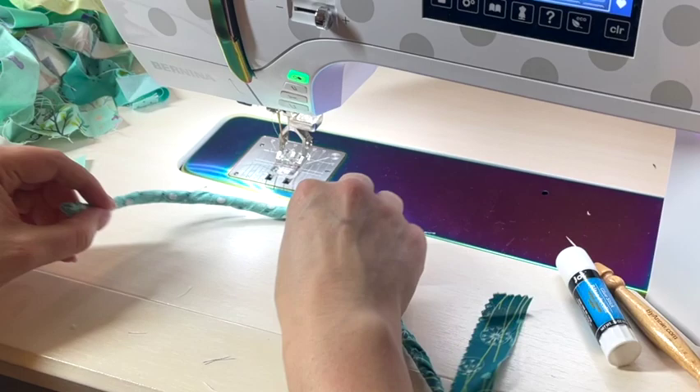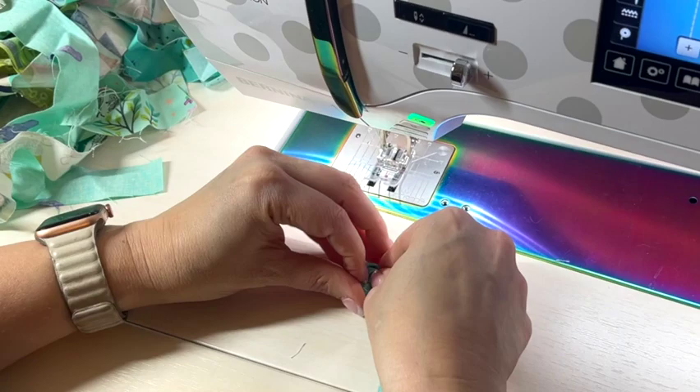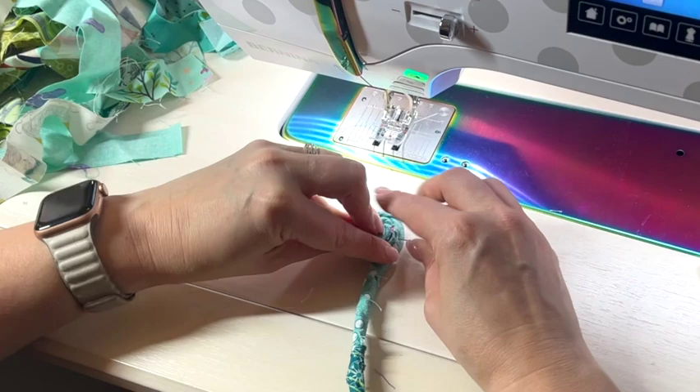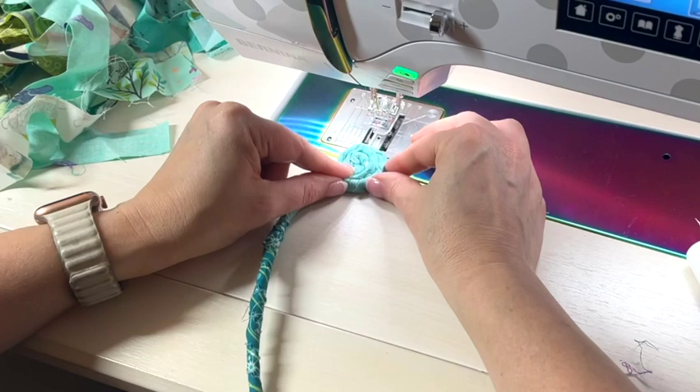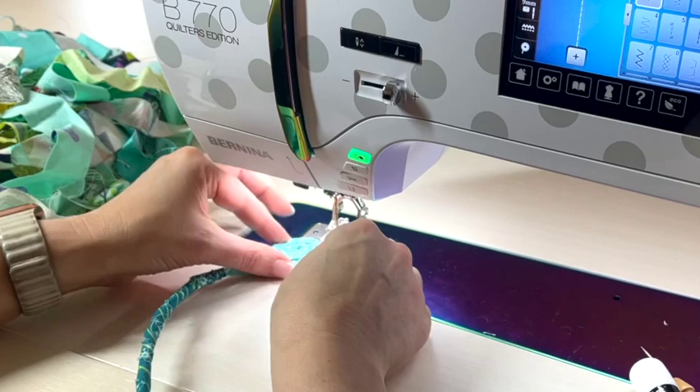To get started, I'm just going to make a little coil and I want it to start off as tight as I can — not too tight, you don't want to stretch the fabric, just enough so that there are no gaps. I've pinned that coil. In order to keep this coil together while I begin zigzag stitching, I'm going to sew a little X in the coil — this is optional but it's going to help the coil stick together.